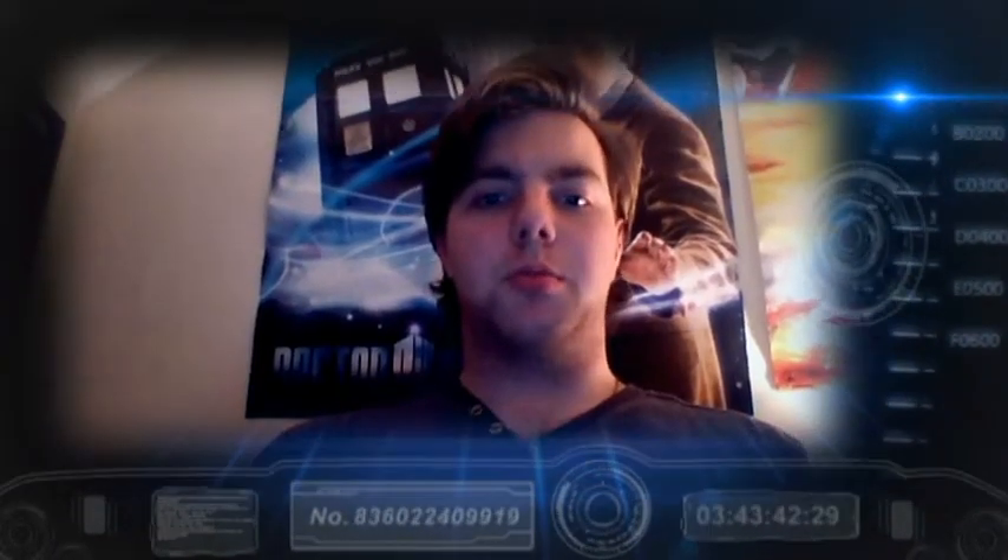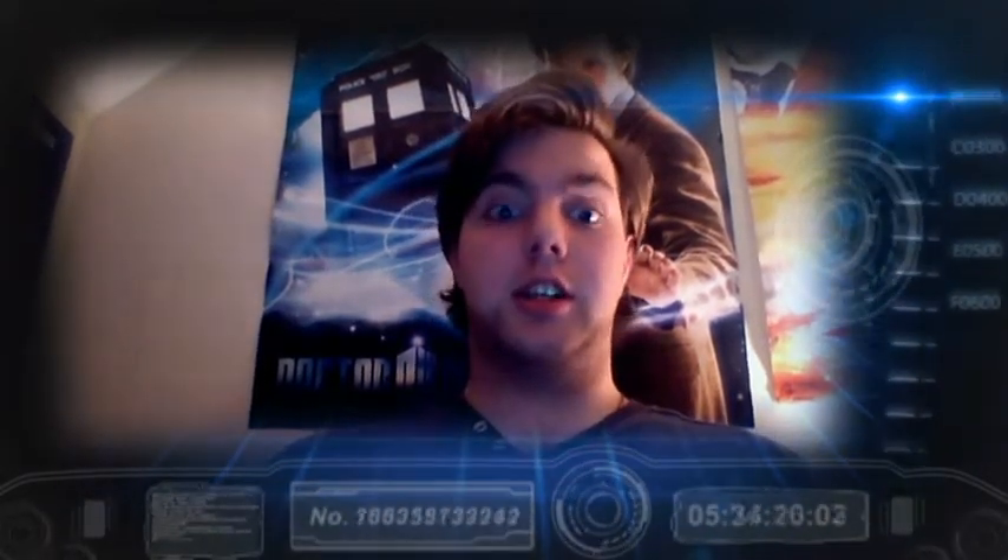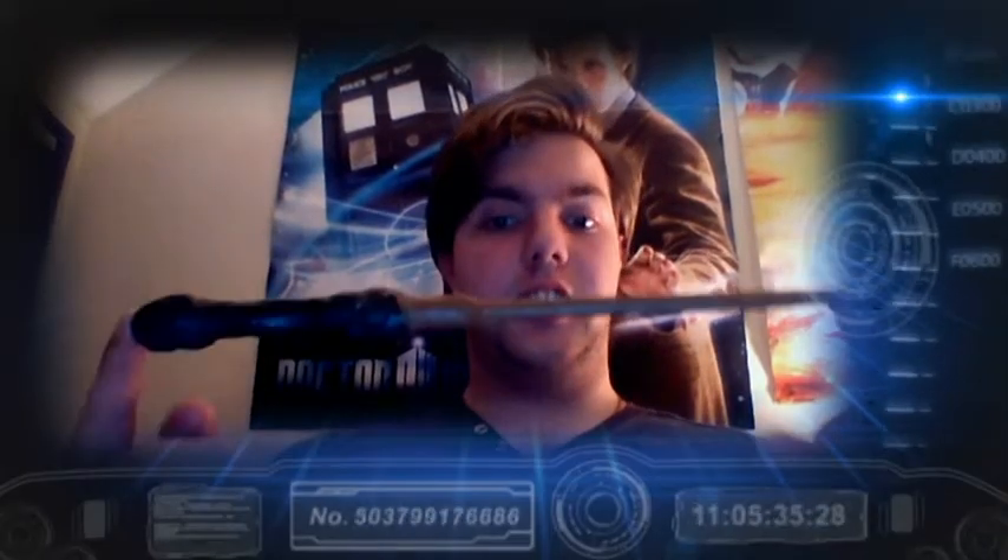Hi guys and welcome to another Prop Tutorial video. So today it's going to be a little different — it's not going to be Doctor Who related, because I'm guessing there are going to be a few people out there who aren't just Doctor Who fans; they'll be fans of other programs and films. So one of the things I've made today is a replica Harry Potter wand.